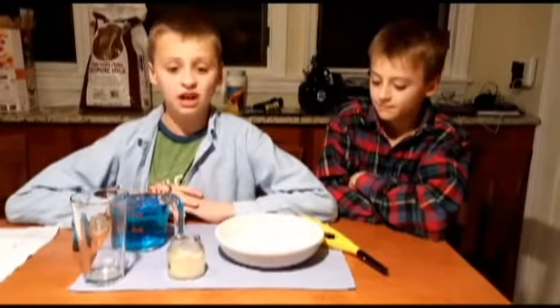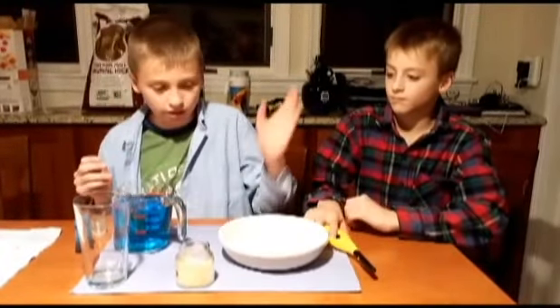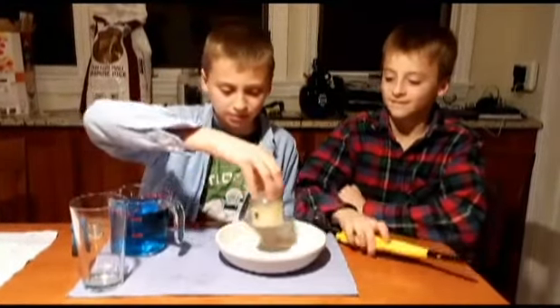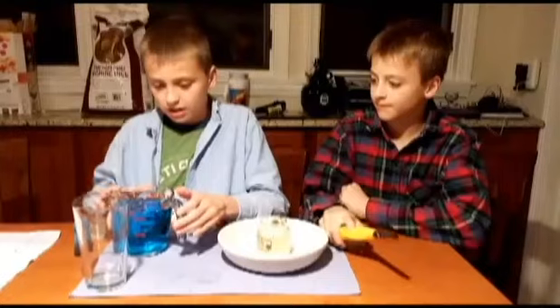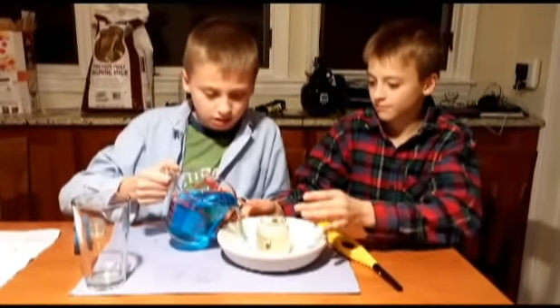Now that was fun, but today we're going to come back with a return episode, using a candle, this water with blue food coloring, this bowl, and a glass. And the slider as well. So what I'm going to do is place this candle in here, and then pour in the water.